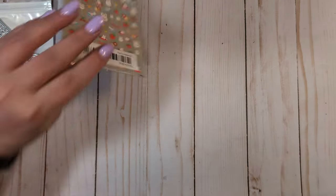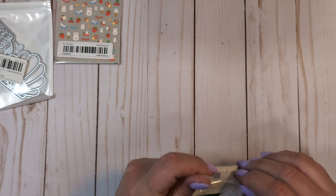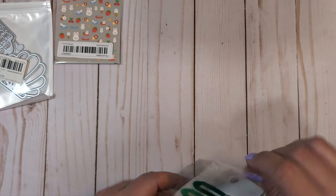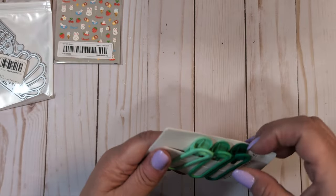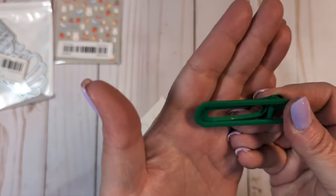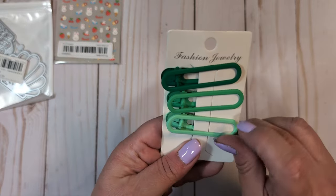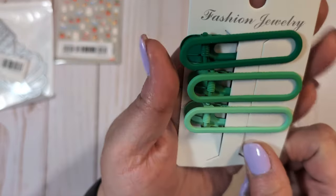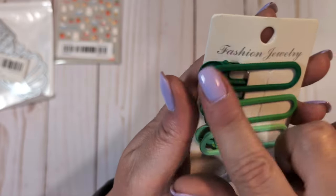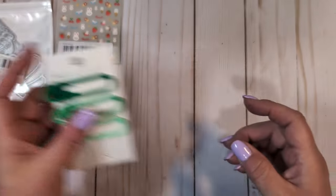I also picked up these really cute little clips. I got these for crafting purposes, not for my hair obviously. They are in these really pretty shades of green — I thought I could maybe decorate or alter them somehow. It's a pack of three little clips in pretty shades of green. I like the minty one the best, but the dark green could be pretty for Christmas and the minty one for spring or summertime.